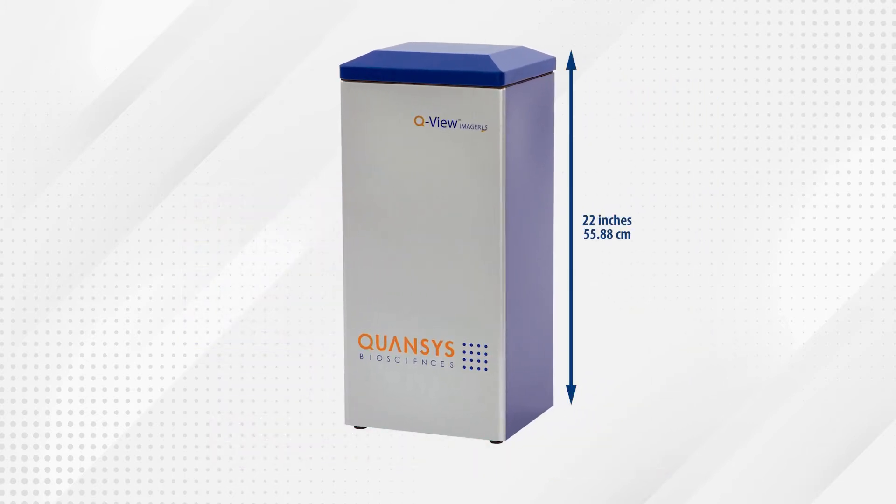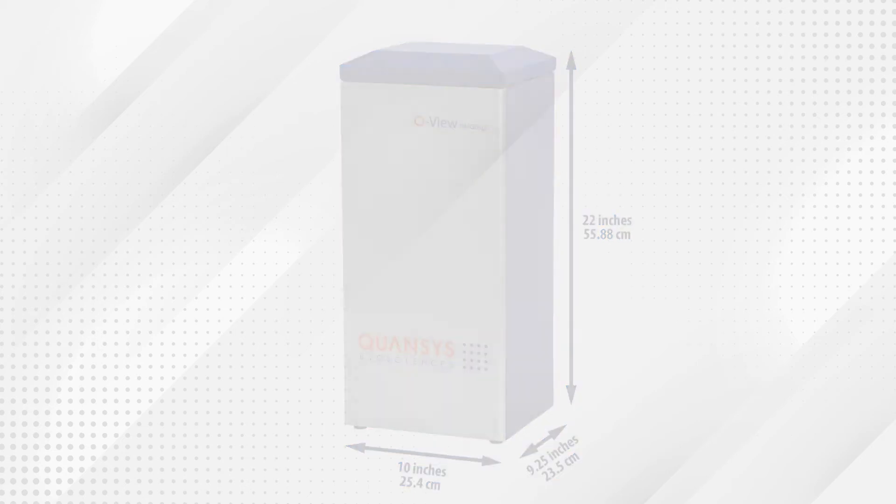Standing at only 22 inches high with a base smaller than a standard sheet of paper, the QView Imager LS requires minimal lab space.